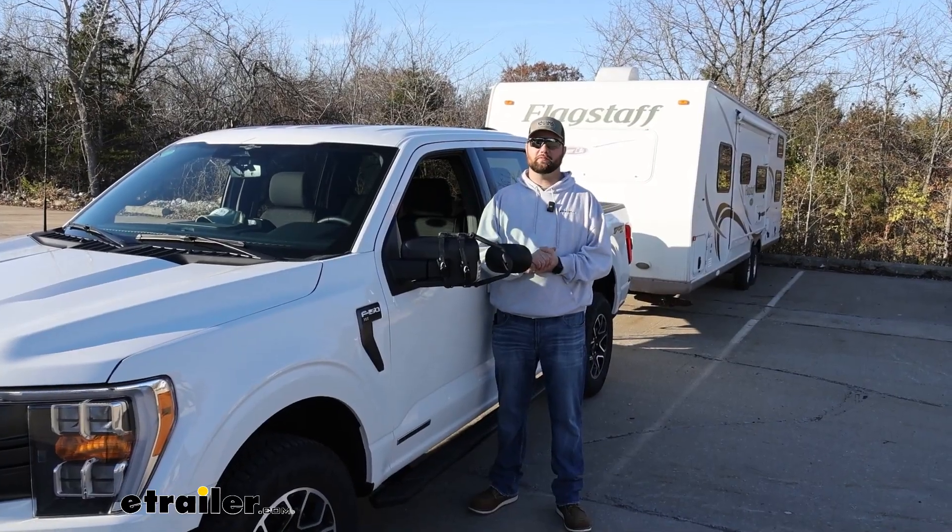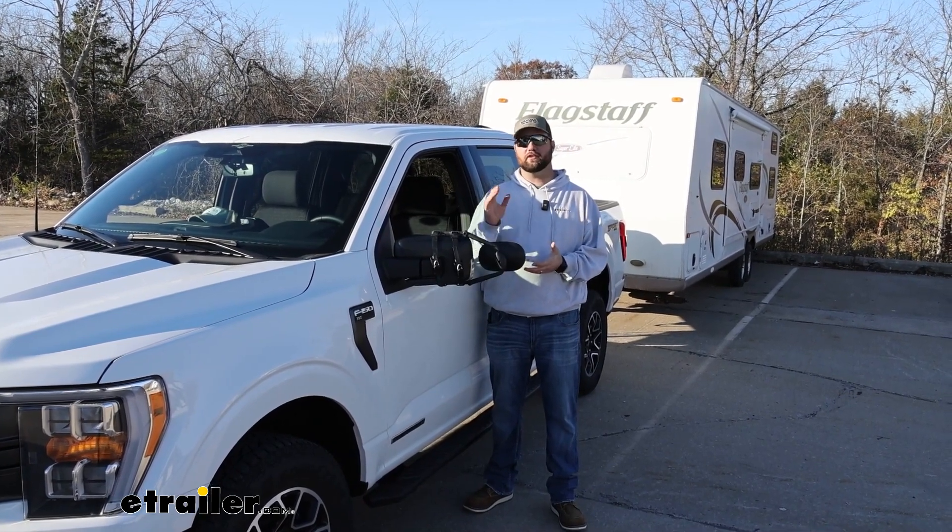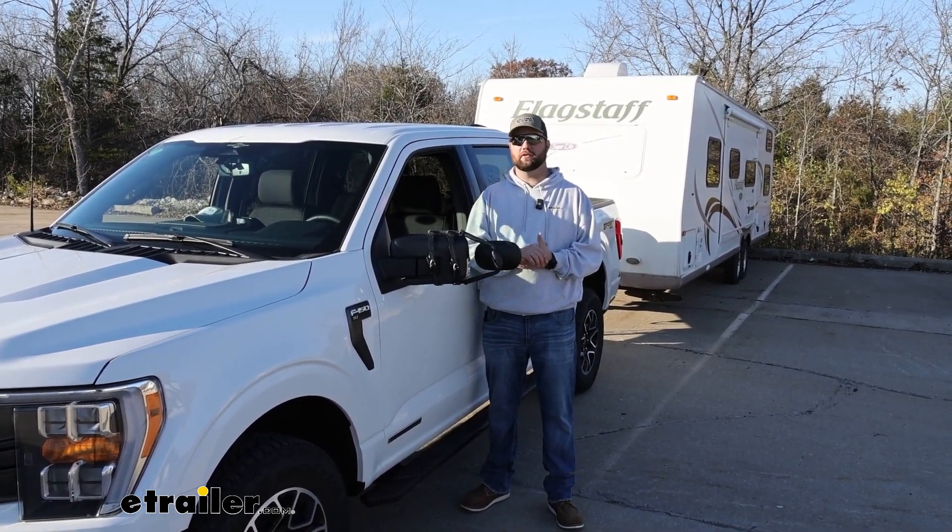Well guys, hopefully this video helped you decide whether or not the K-Source Clip-On Towing Mirrors are right for you and your F-150.